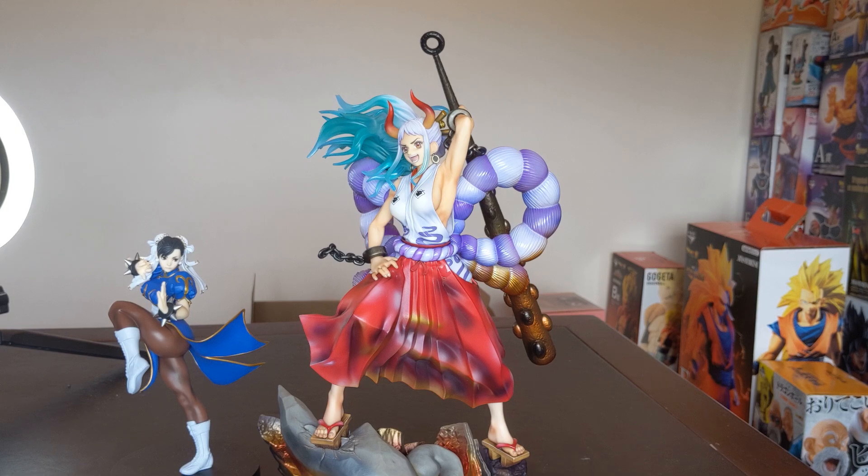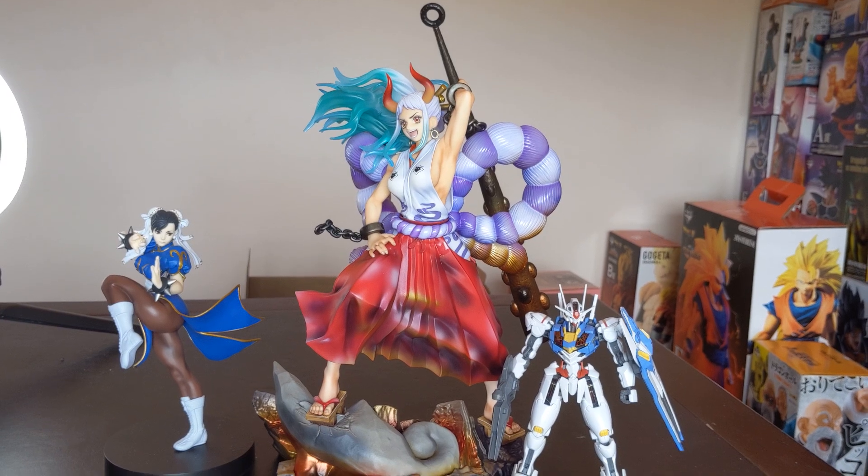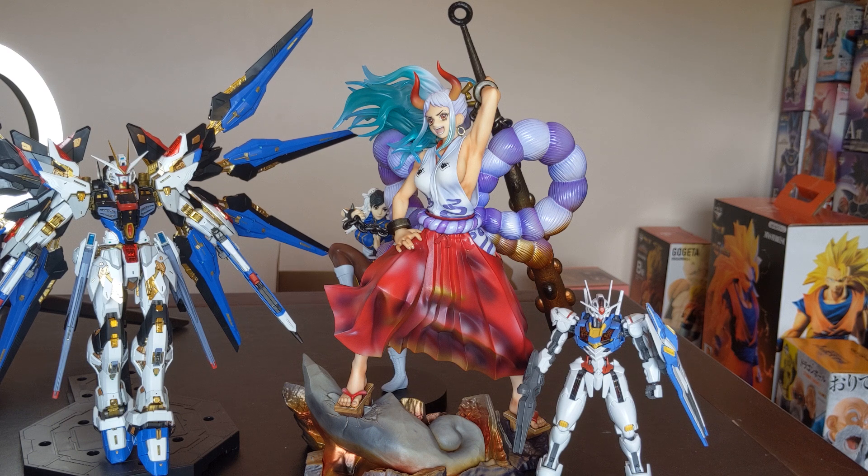Speaking of size, let's do a quick size comparison. Here they are next to a Pop-Up Parade — you can see the difference in size between Portrait of Pirates and Pop-Up Parade. Pop-Up Parade figures are traditionally around 1/10 scale, though it's technically a non-scale figure. Here they are next to an HG Gundam — the HG Gundam Aerial, which is around a figma size 1/12 scale figure — so you can see how it looks against SH Figuarts or figma-style figures. And here they are next to a Master Grade Gundam — the MG EX Strike Freedom — Master Grade figures are 1/100 scale but typically around a 1/8 scale, so you can see how it scales with a bigger figure.